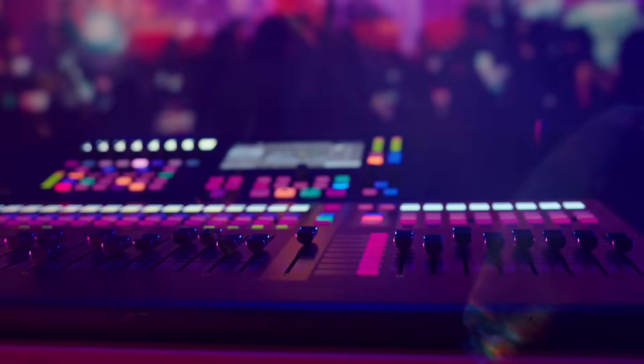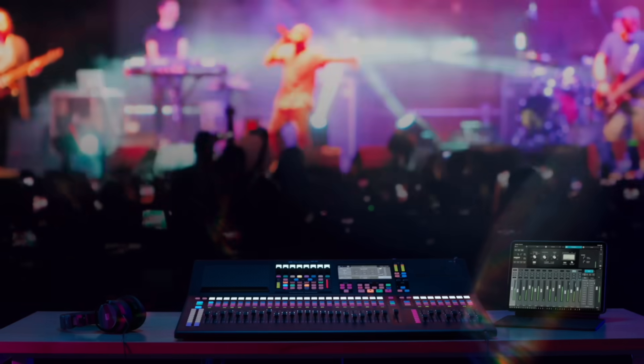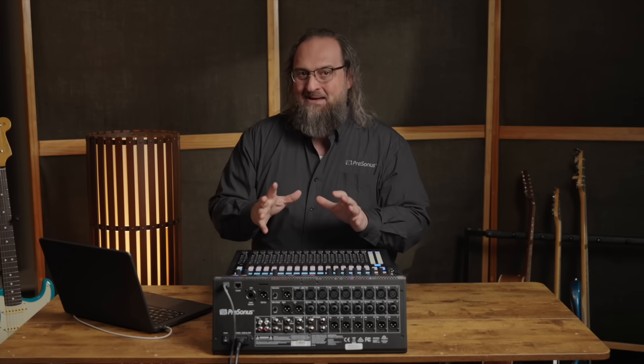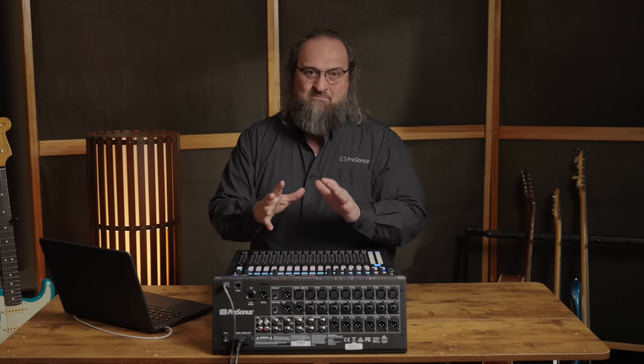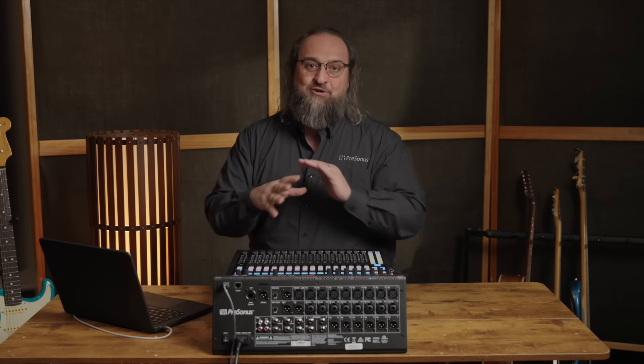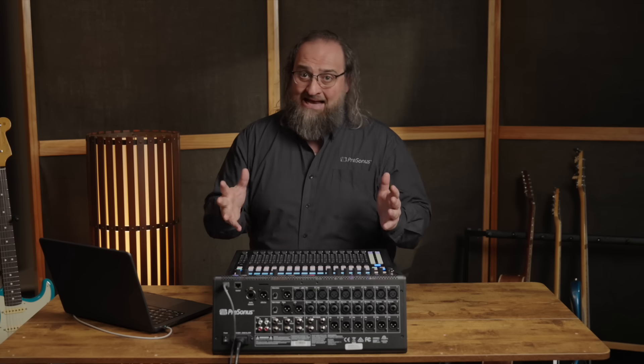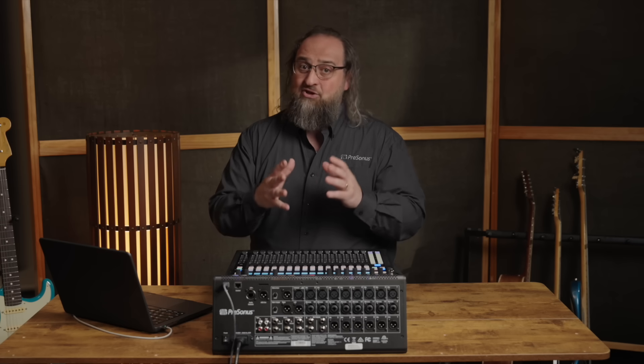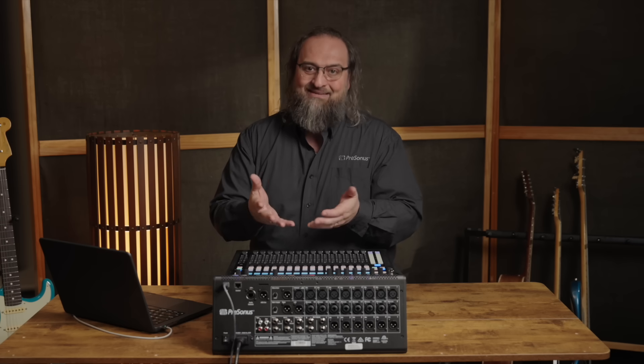Associate your MyPreSonus accounts, log into Universal Control, request access, and you're in. An amazing thing about Metro is that you could have someone mix your event in real time from somewhere completely off location — actually, anywhere in the world. It also gives you the ability to troubleshoot remotely without having to be on site.